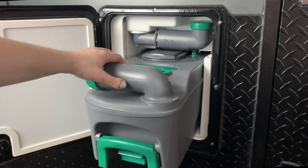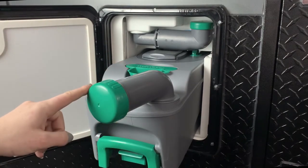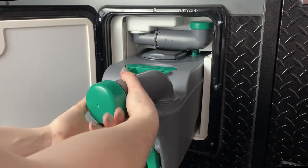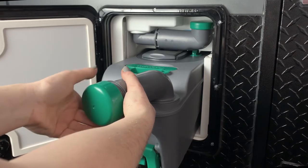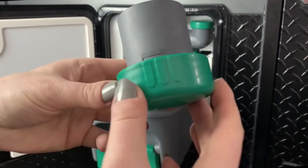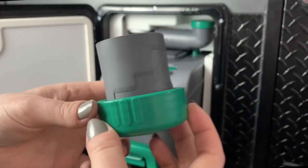On the top of the toilet cassette is a rotating spout — this is for emptying the cassette. One neat feature of the cassette is the cap on the spout; it also functions as a measuring cup for adding chemicals to your cassette.